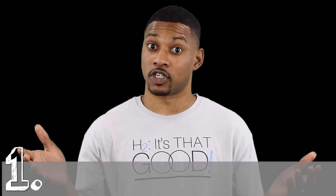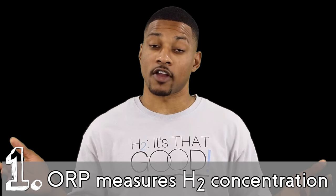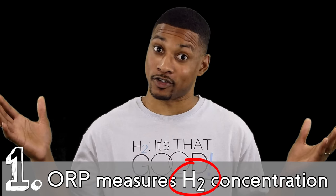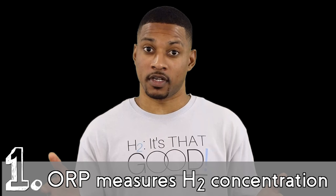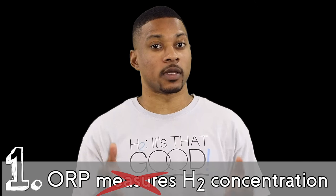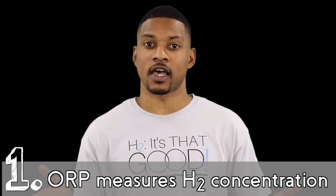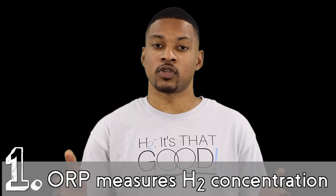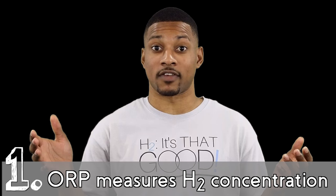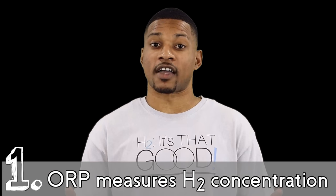The first misconception is almost legitimate: that ORP is a test to measure the concentration of dissolved molecular hydrogen in water. At least we're looking for the right thing here — hydrogen. And it is true that ORP can detect the presence of molecular hydrogen. However, it cannot accurately measure dissolved hydrogen gas, because ORP is heavily influenced by pH. In fact, only extremely low levels of H2 are required to produce a negative ORP, and a high negative ORP can have low H2 levels.